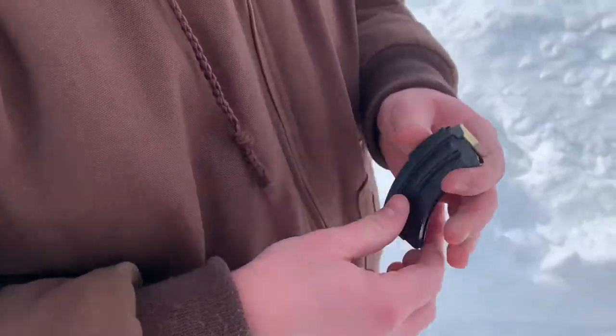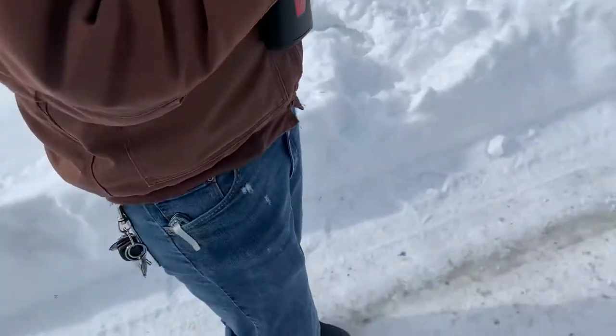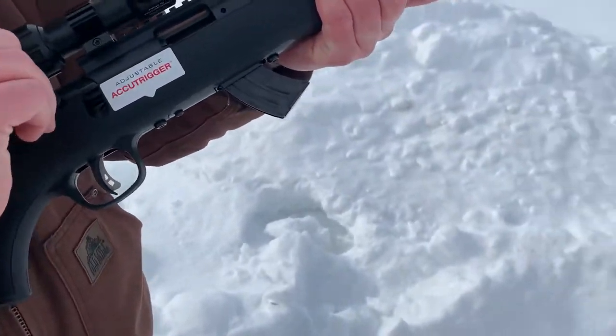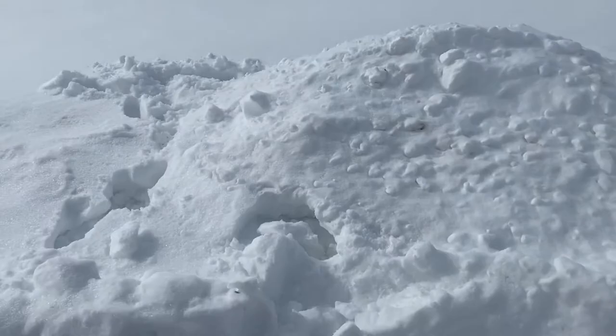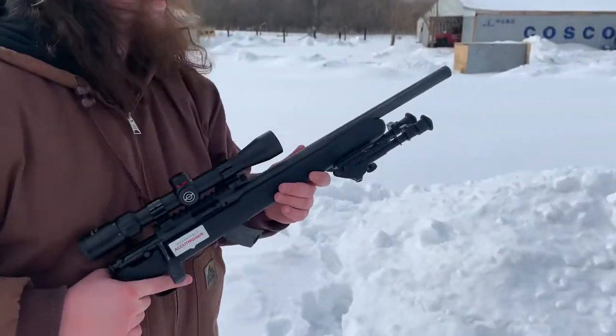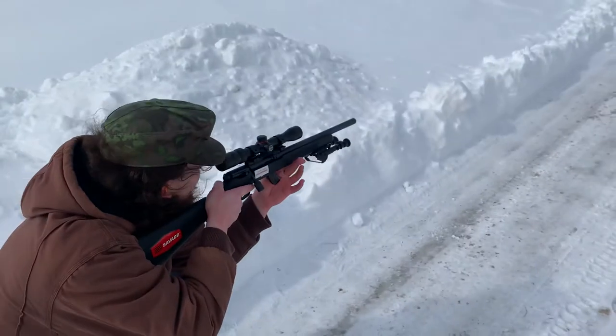We're going to have five shots. All right, I will pass the rifle. Ray chose to shoot it offhand — we shall see how that goes. Because I'm laid in the snow over there and now it's all wet. Not that bad. Maybe I'll just go ahead and take the old slav squat.